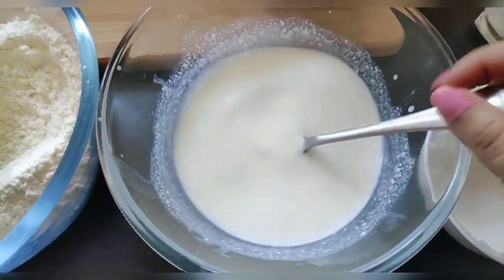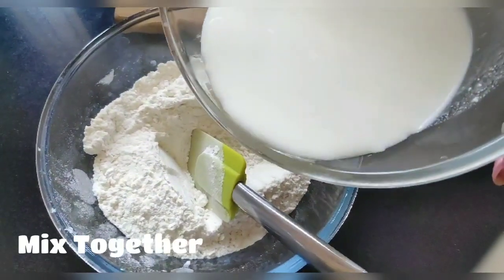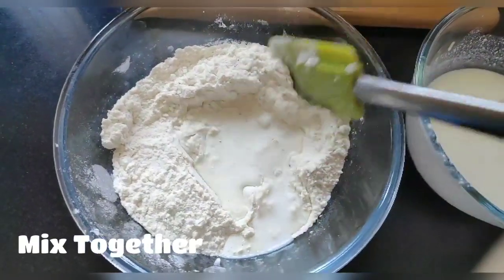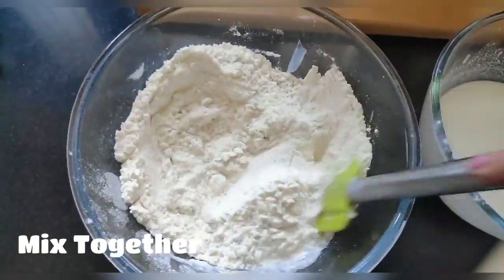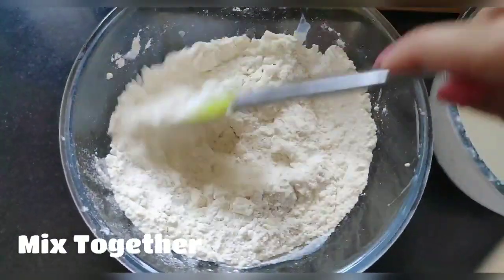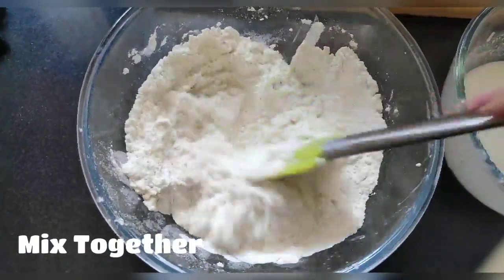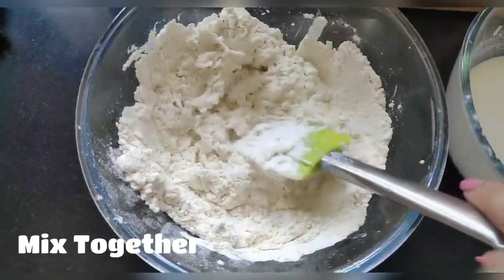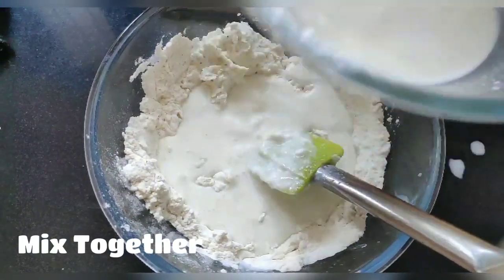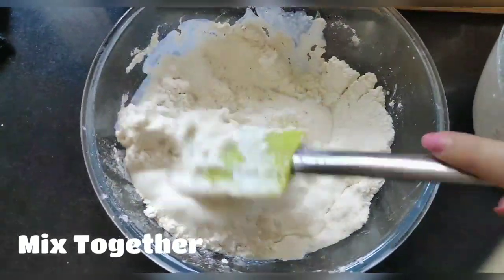I will transfer the mixture to one bowl, then gradually combine the wet and dry ingredients. Add the liquid slowly — not all at once — and mix the dough together until it comes together well.